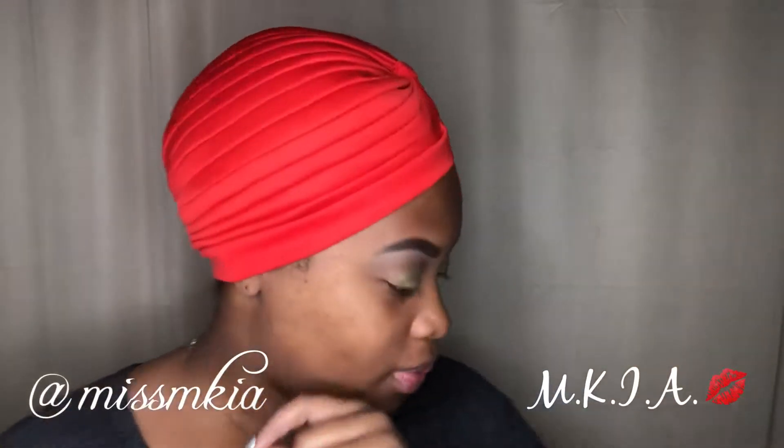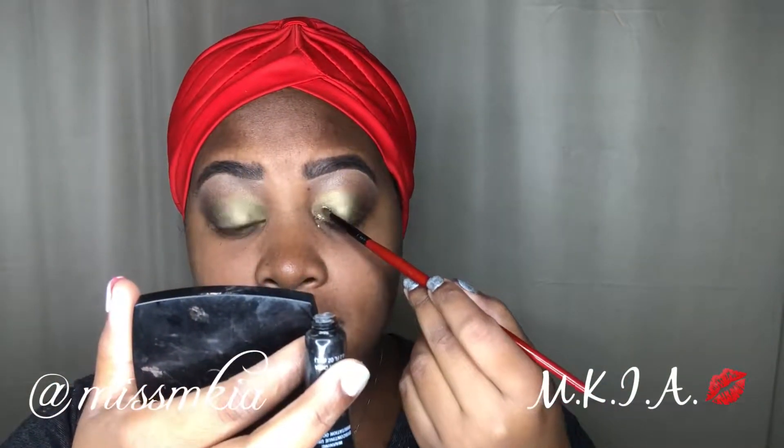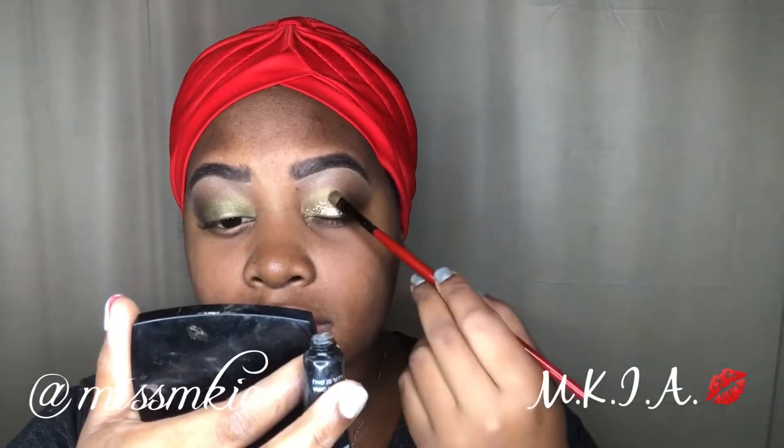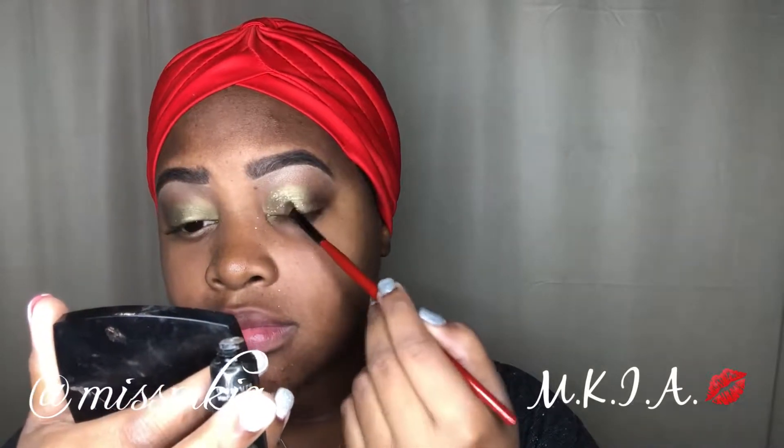I have an idea. I'm actually going to take the BH Cosmetics Glitter Collection — I got the gold glitters — and I'm going to place it on top of the green. I'm using some eyeshadow primer and then placing the glitter in with a brush on my eyelid so it will stick. A lot of people kept asking me how I got my glitters to stick on my eyelid, and that's basically what I did.